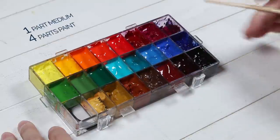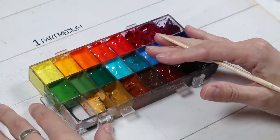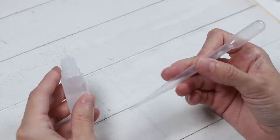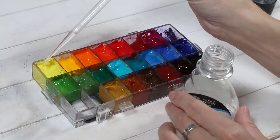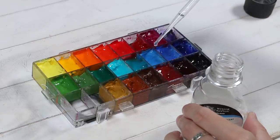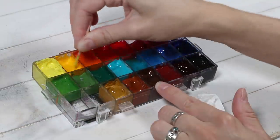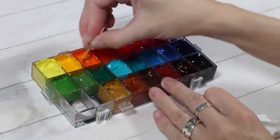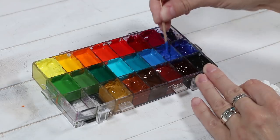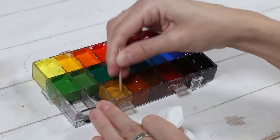I have noticed that adding one part medium to approximately four or five parts gouache has had the best effect on the drying time of my gouache paints. I usually add about 10 to 15 drops of the medium into every well of my palette box, then stir the paints well using a clean toothpick for each color. Note that most of the wells of my palette box are about two-thirds full of paint. If you have only a little bit of paint in each well, you will need to add only two or three drops of the medium.